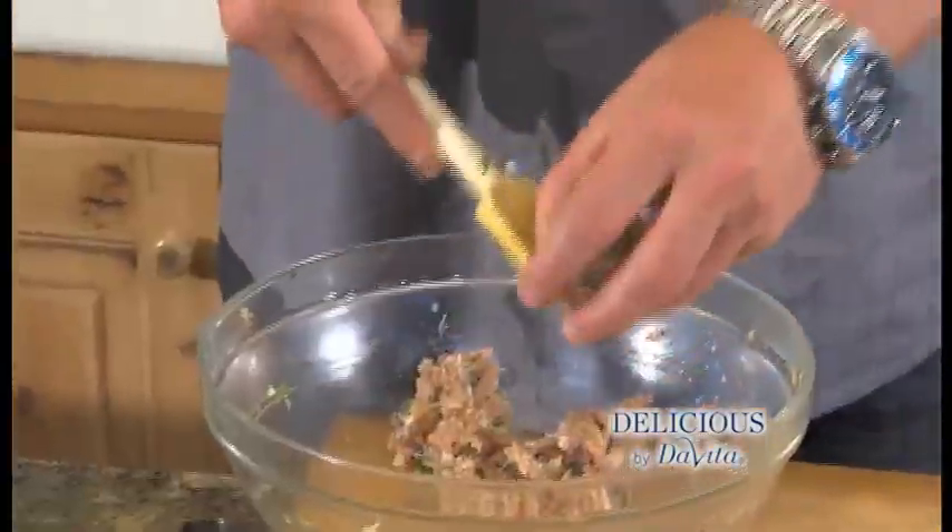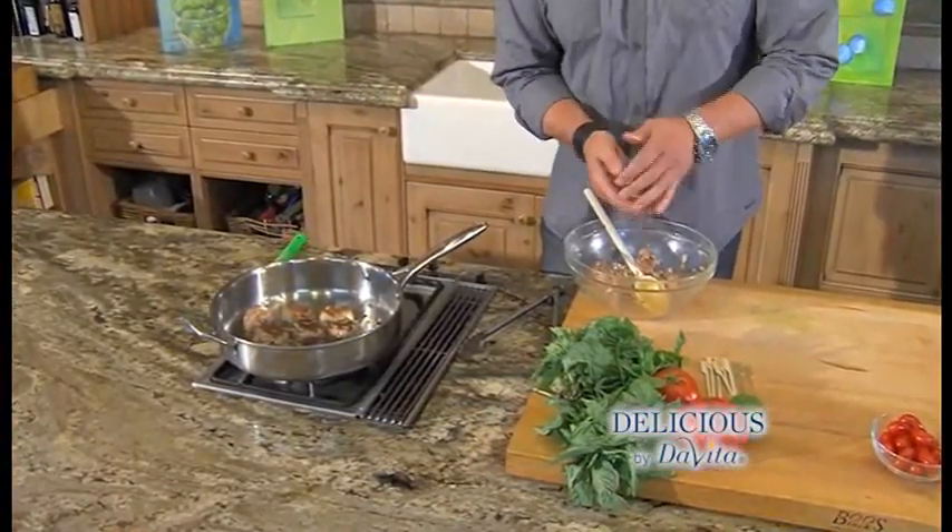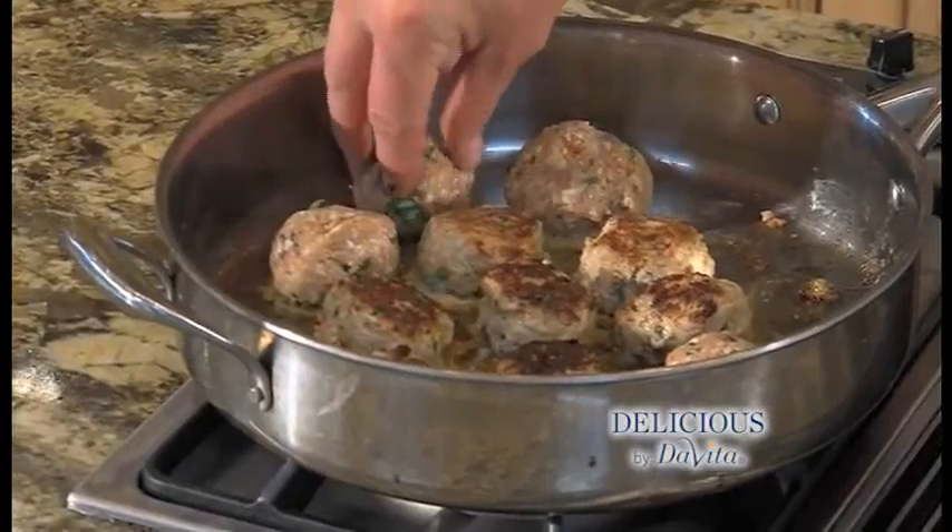We're gonna roll the meatball into the size of a golf ball and add it to the pan with a little bit of olive oil and brown it up. The meatballs are ready, cooled and drained.